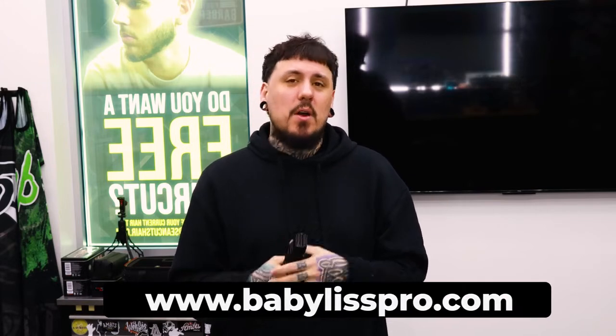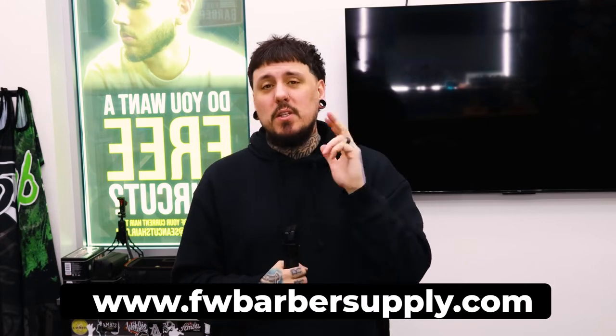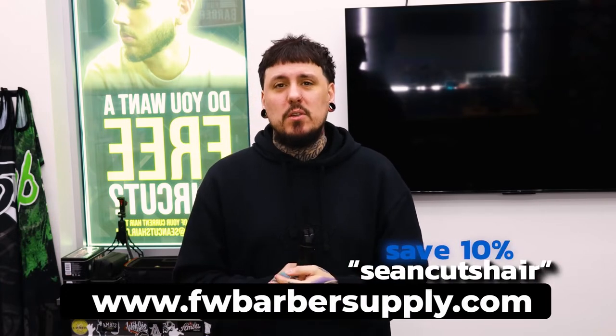You will be seeing me use them moving forward on the channel alongside the new matte black lithiums — I'm kind of back to my all-black setup. I went away from it for a while but we're back. If you guys want to check these out, head to babylisspro.com or my guys at Fort Worth Barber Supply — fwbarbersupply.com. I do have a discount code at Fort Worth: save 10% using code SEANCUTTSHAIR. If you guys want to see the lithiums, make sure you click right here and check them out because they are super dope as well. I'll catch you guys next time.